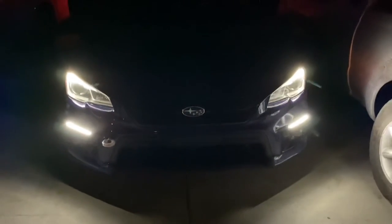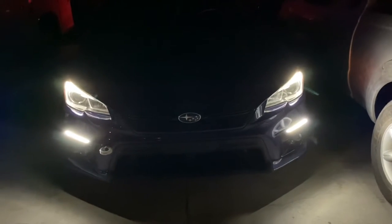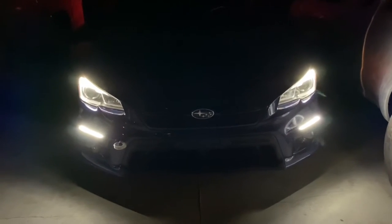This isn't how they run in the day because I have a WRX — all WRXs run with high beams in the day. I'll show you guys how it runs at night, let me turn them on real quick.